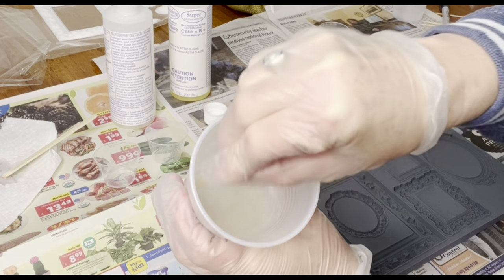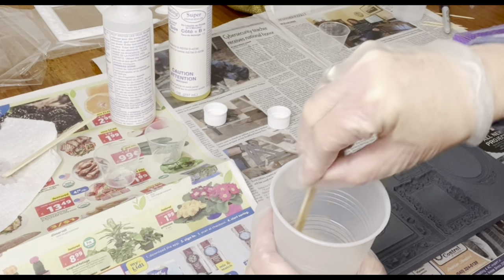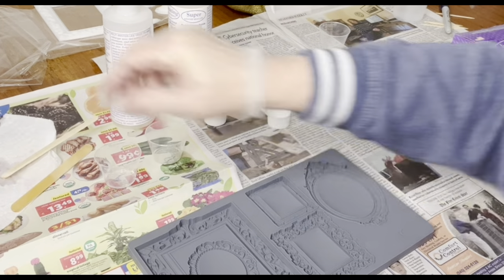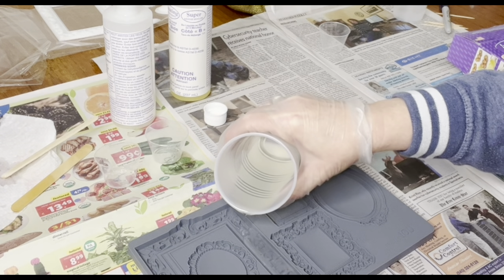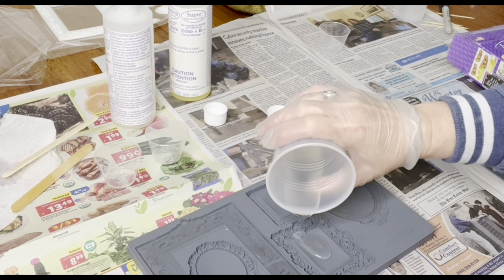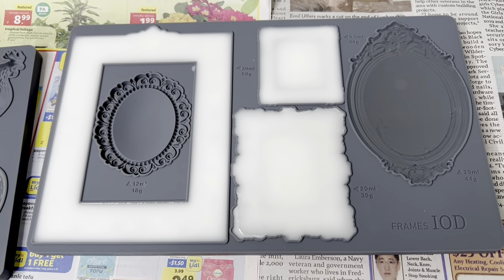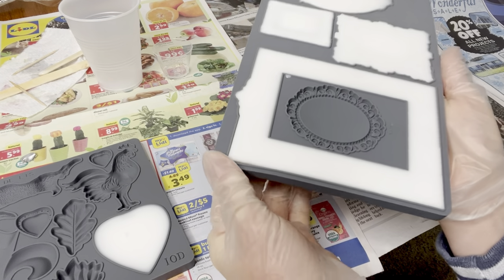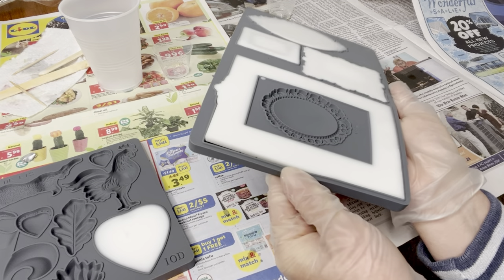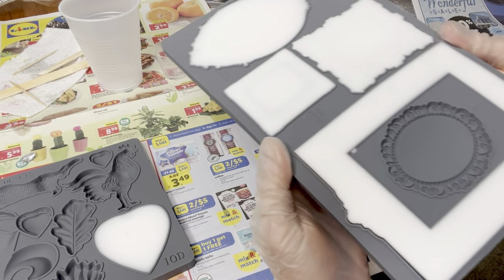No preparation is needed with the mold — no spray or cornstarch or anything. You just pour the resin in, let it dry, and then pop it out. This resin dries in about 10 to 15 minutes, and when it's dry it turns white. To see if it's ready to remove, just pull back some of the edges of your mold and you'll see it easily comes right up. Just pull away all of the edges and it will literally just pop right out.